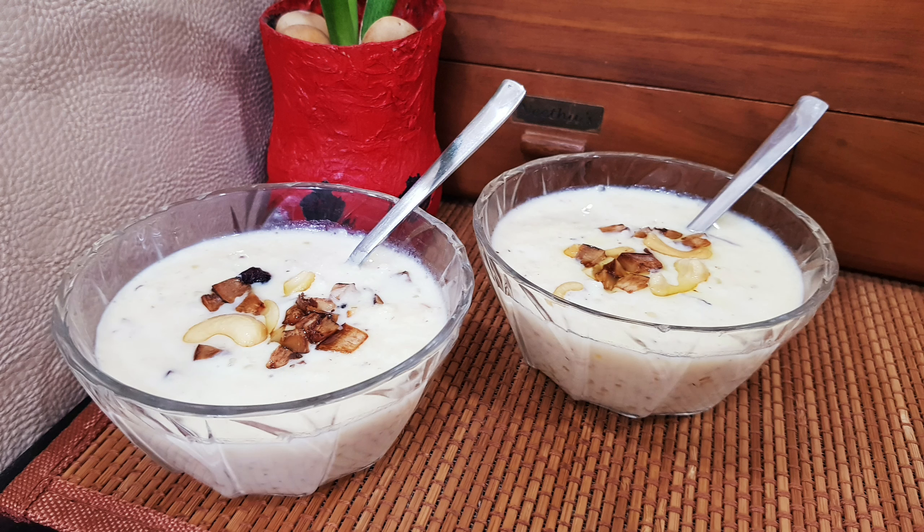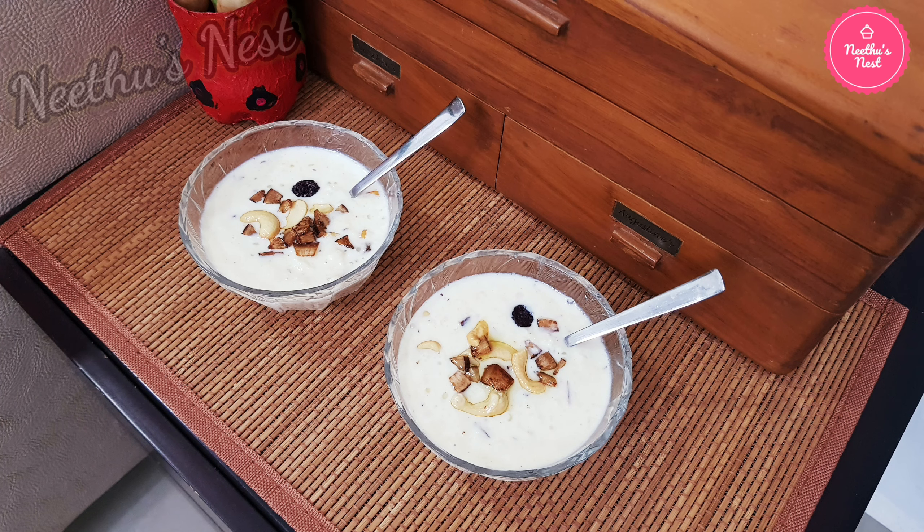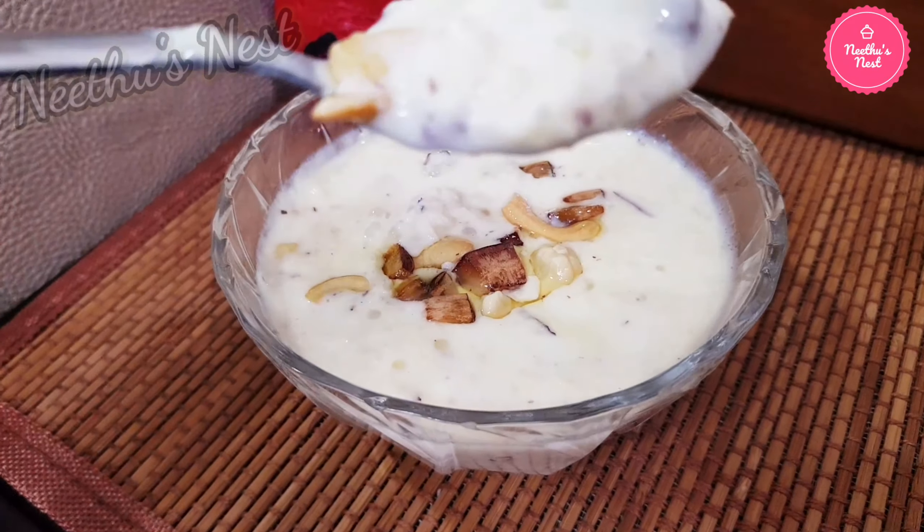Hello and welcome back to Neetu's Nest. Today we're going to see how to prepare a yummy Payasam for Onam, which is prepared with freshly grated coconut. It's very easy to prepare with very few ingredients and tastes really delicious.